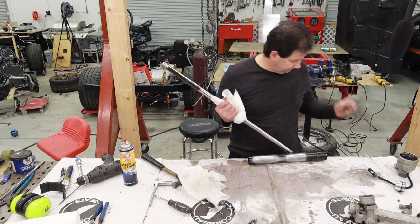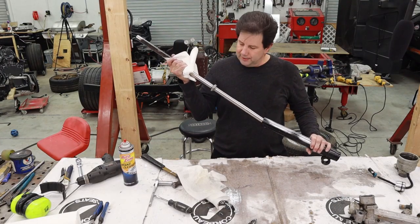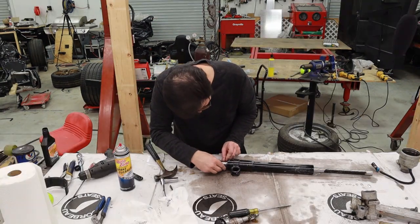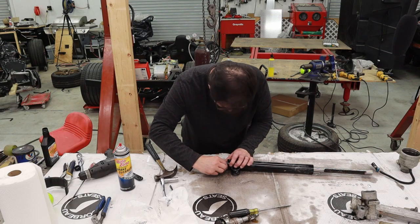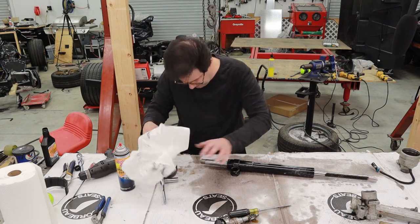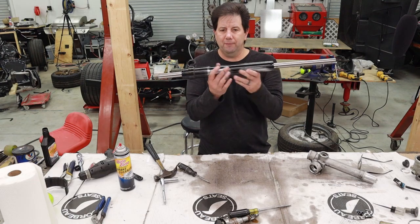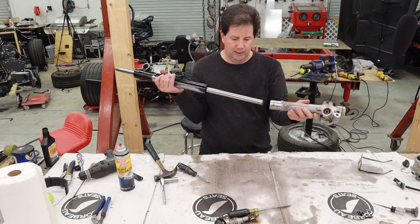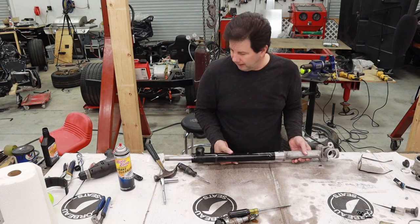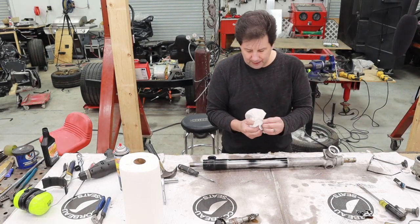We've got the old pipe welded up — no more holes. Now we just gotta reassemble everything. I've got the shaft back installed. I actually have to go over to my press and press this back into place, then start reassembling the top part. It's pressed back into place — I just need to put the pin back in that holds it.